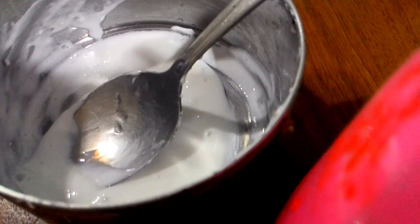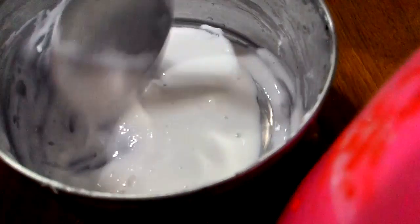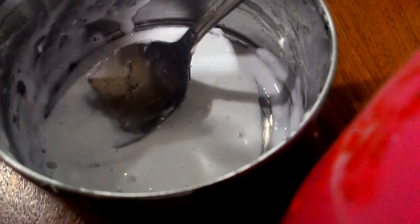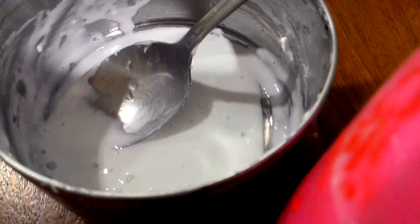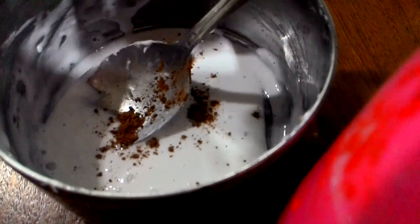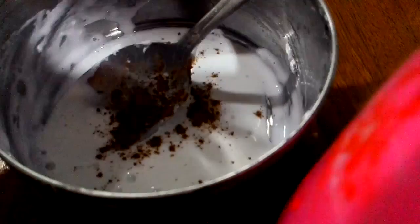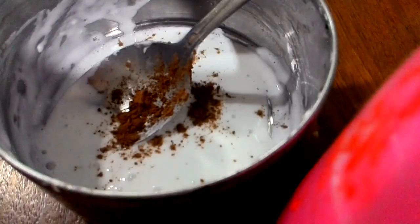After that, you're going to add your cocoa powder. Here's my cocoa powder, and you don't want to add too much, so I'm going to add just a little bit — kind of that much only. Oh, it's stuck — I made a mess!